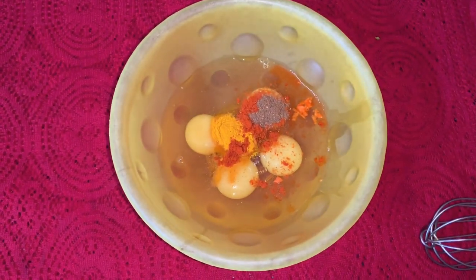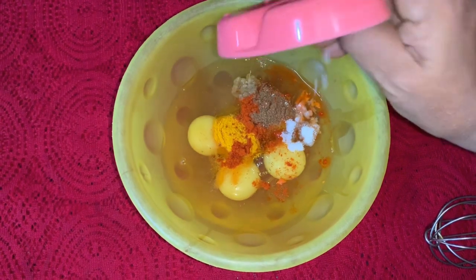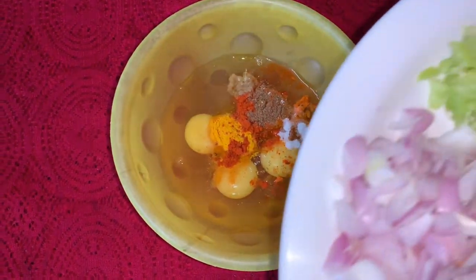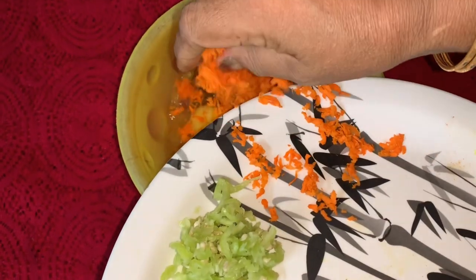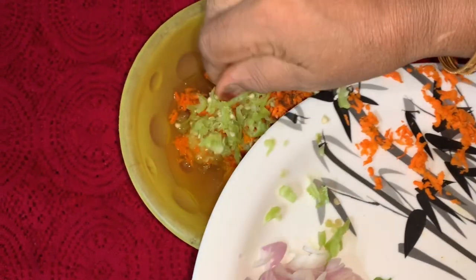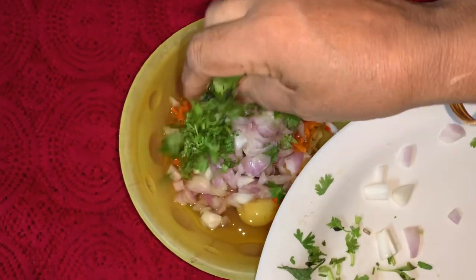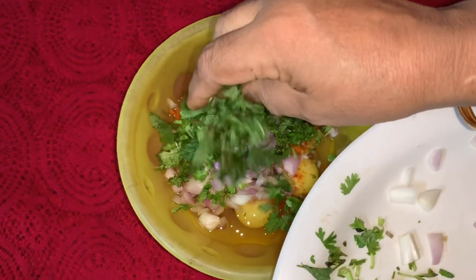Add 1 spoon of rice, add 1 spoon of rice, add 1 spoon of rice, carrot, and add red onion.